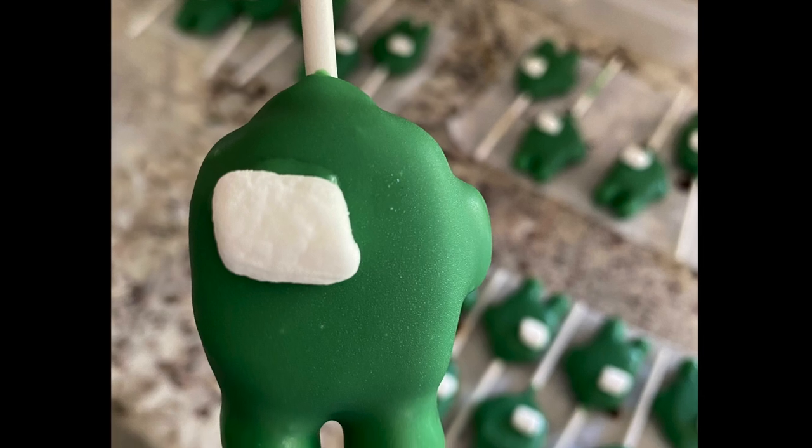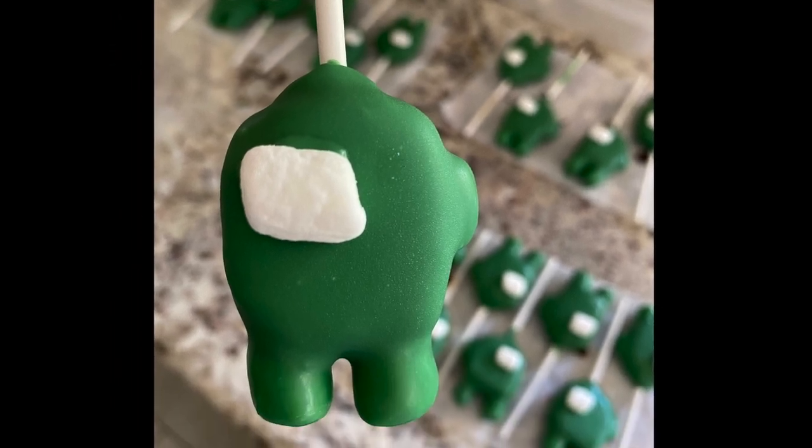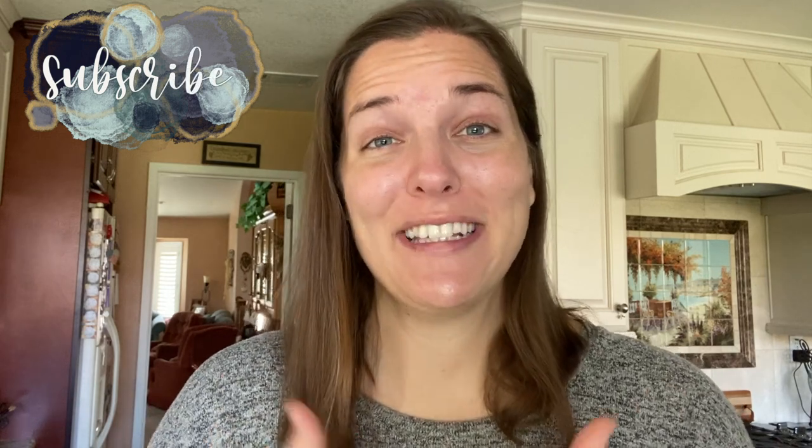These turned out to be so delicious and everyone really loved them. I'd like to thank you guys so much for watching. If you enjoyed this video please give it a thumbs up and subscribe if you're new — I would love to have you stick around and check out all of my motherhood content. If you are throwing an Among Us party, I wish you the best of luck and I will catch you guys in the next one.